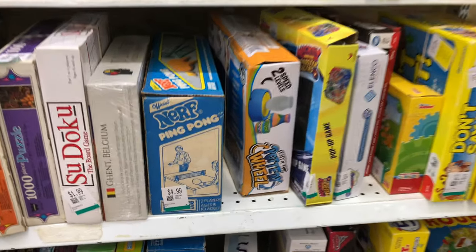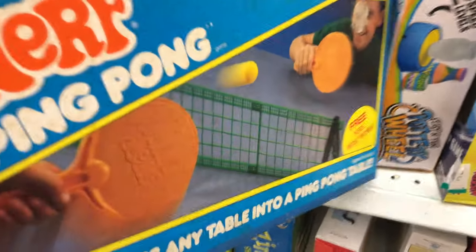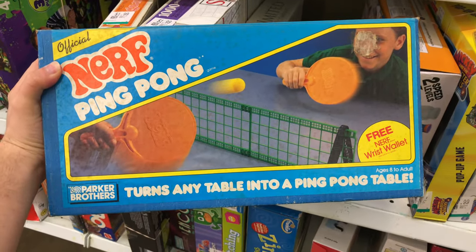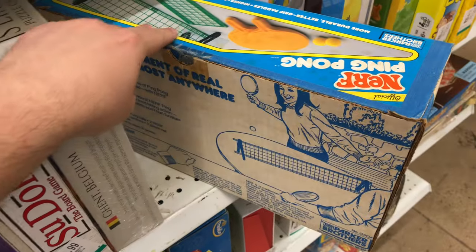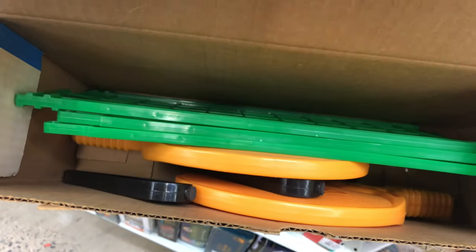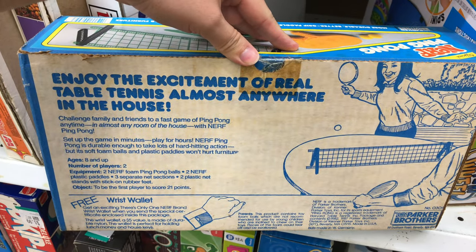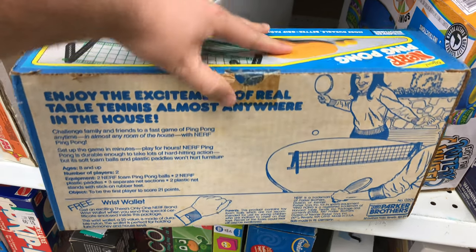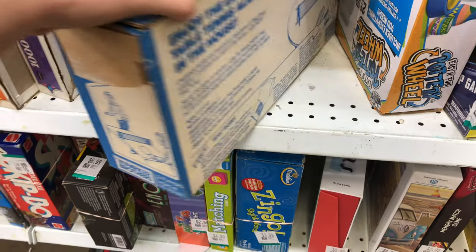I made my way over to the puzzles and board games, and I saw a Nerf logo — what is that? $4.99. Ended up being Nerf Ping Pong. It's an old table-style game that you can put together really easily. It had just about everything in it. It was missing the balls and something they call a wrist wallet. Everything else was here, and with the box in pretty good shape. I think it said it was from like 1982 on it — very, very vintage. I think I'm going to end up getting it.